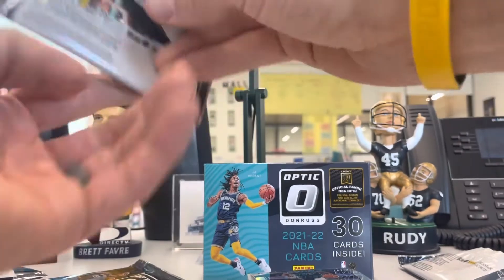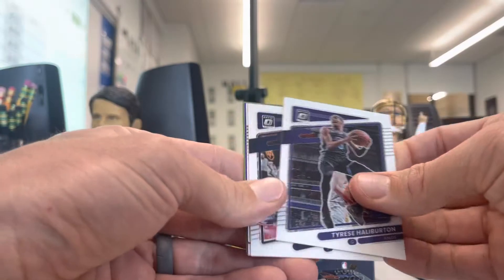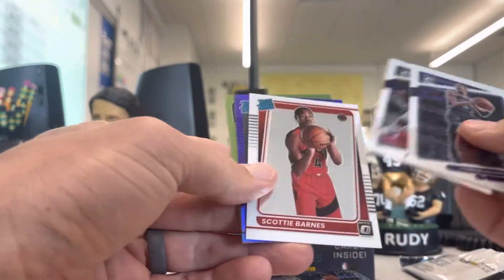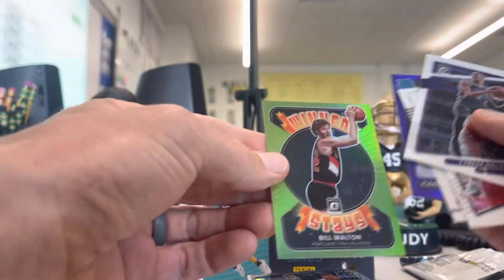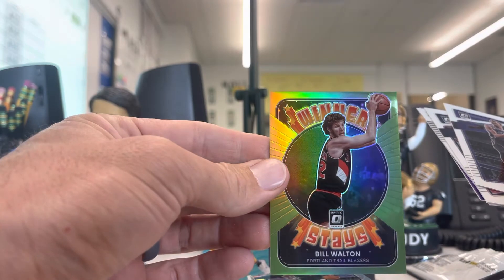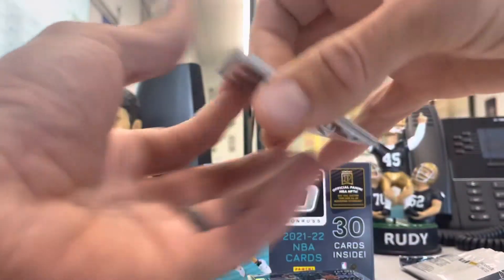Getting some decent cards. I feel so far nothing crazy, but nothing terrible either. Zion looked good yesterday against the Bulls. Scotty Barnes rookie card. Cameron Thompson and a winner stays Bill Walton — look at that Portland Trail Blazers card. Man, look at that haircut and those sideburns.